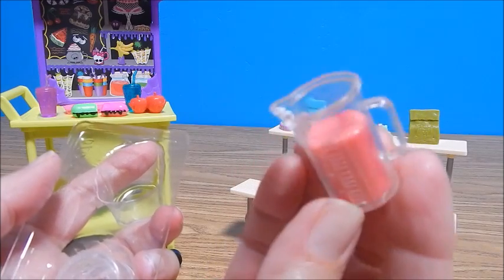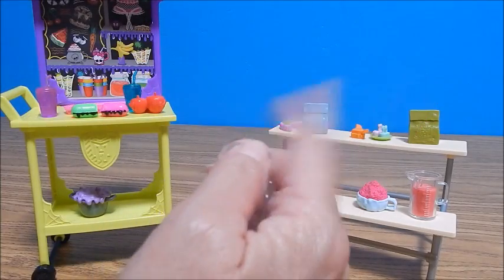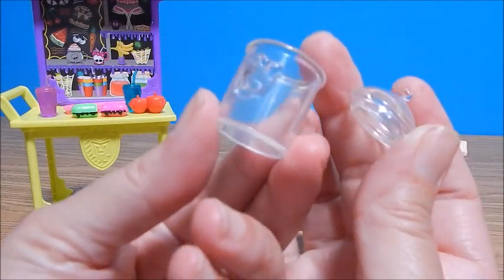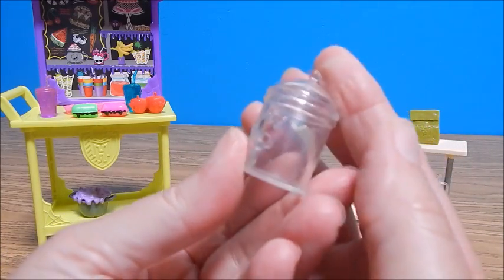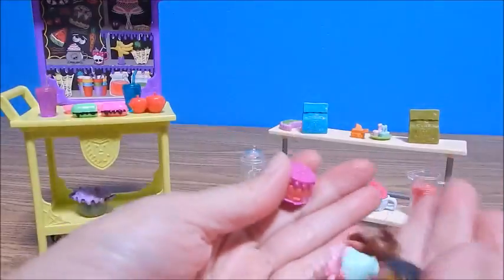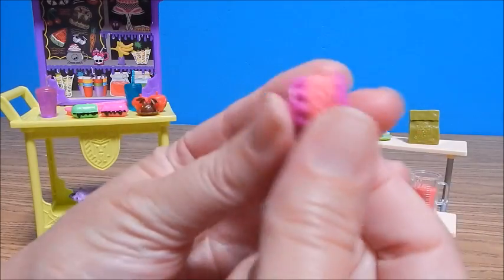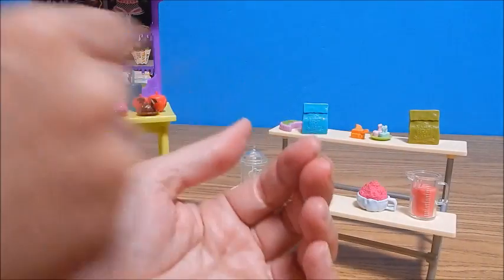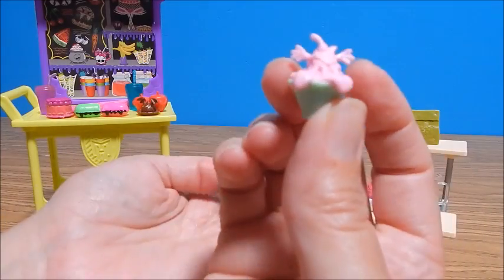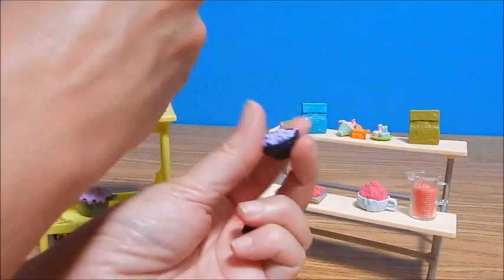We've got this little beaker with something in it — I think we saw that with the science set; this reminds me a lot of the Frankie Stein science set, I'll put a link to it if you haven't seen it yet. And here's a little apothecary jar with a skullette on it, nothing inside — I know we've seen this with the three-eyed frog in it with the school set, and I think there was one in the science set also. I like that there's so many accessories. That's one thing I can say — this set is loaded up with accessories.